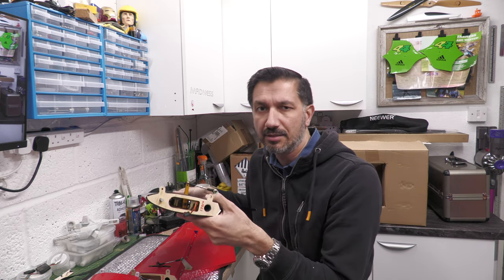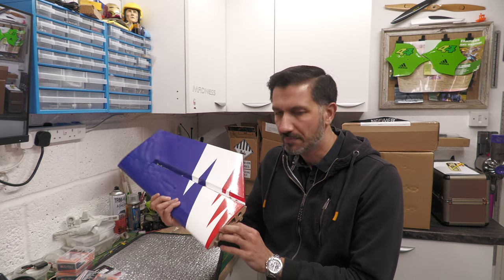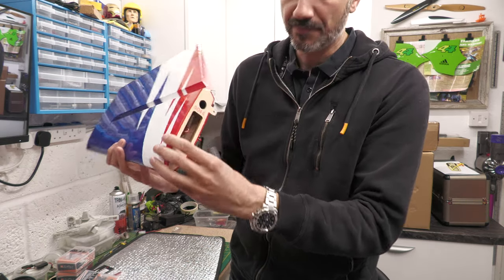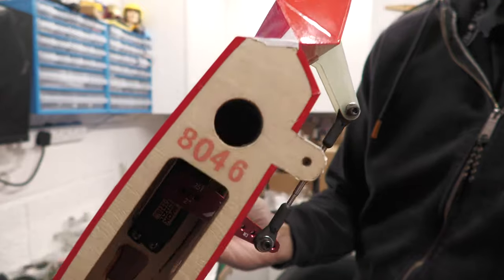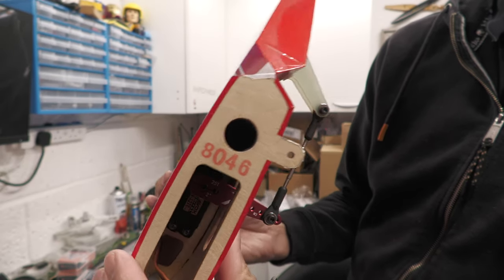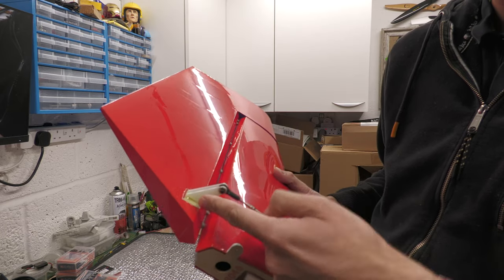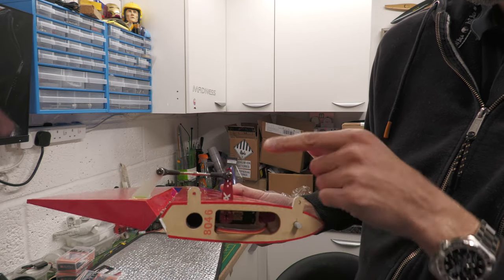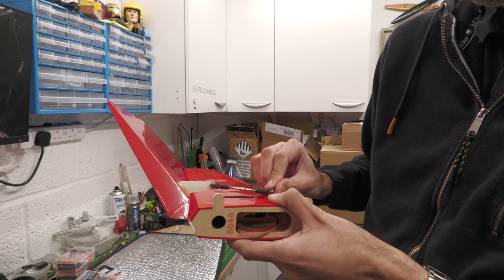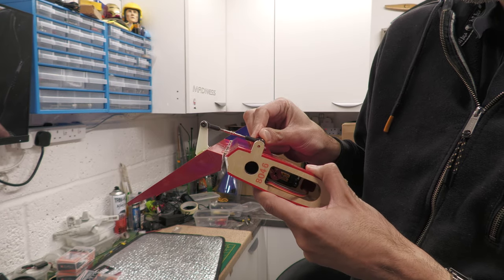I'm going to go ahead and get the servos and fit them. The servos are now in both of the elevators. I've left the servo screw out of the head at the moment to allow me to adjust it later on. The linkage was already there, the horn was already there, this one was already hinged. I'm going to adjust this out to the top hole so I can get a little bit more movement on the down elevator — I want to max it out.